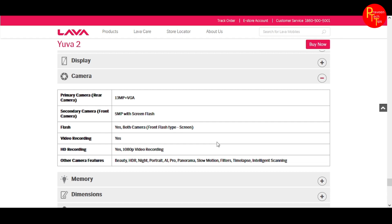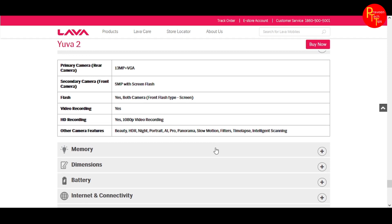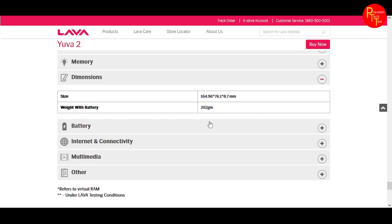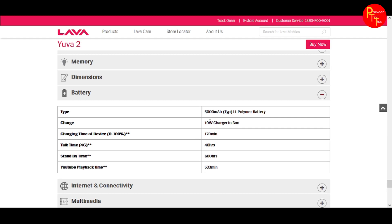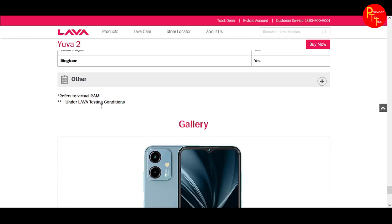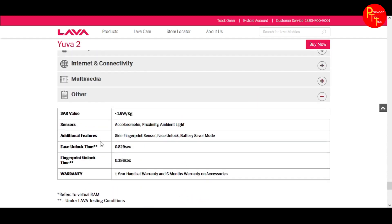The camera supports 1080p video recording. Dual-band Wi-Fi may be available on this device. The sensors include a proximity sensor, ambient light sensor, and face unlock support for added convenience.